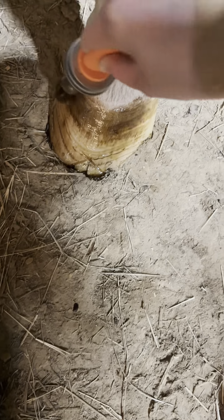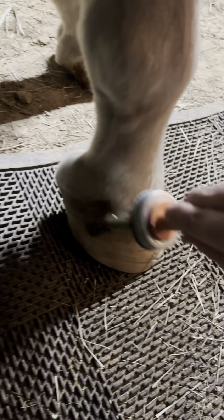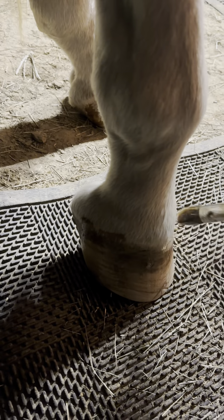Do not come after me for my paint job, but as you can see, he has some crack issues we are working through. His back feet are the worst. I've been applying this product about every other day for a month, and his cracks have not gotten worse.